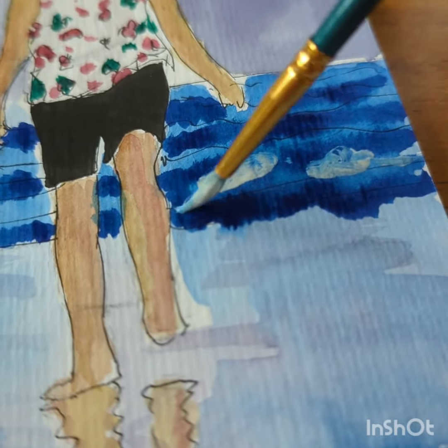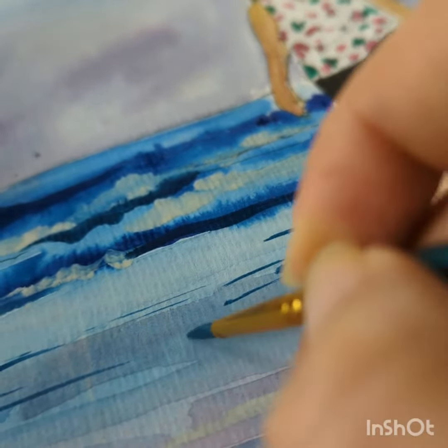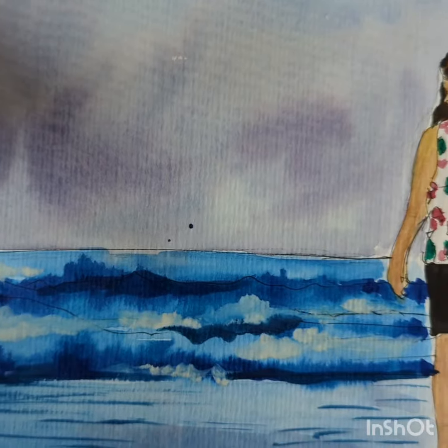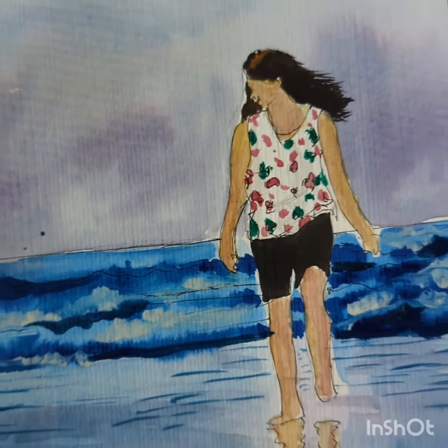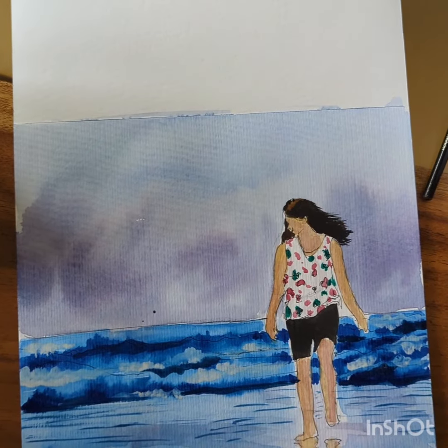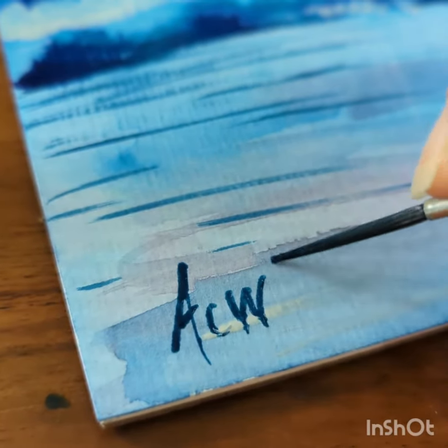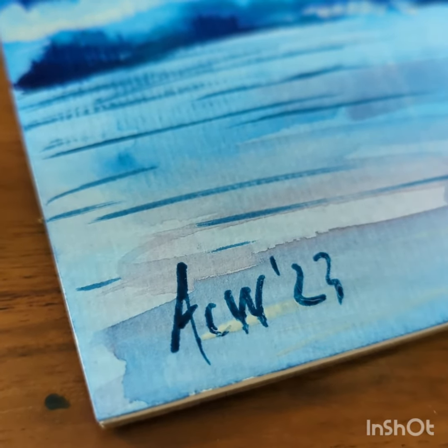Here I'm putting white gouache on the seafoam. I could have masked that out, but since it's just a sketch I didn't want to bother with masking fluid — and I didn't have any either. For the future full painting, I'll probably need to get masking fluid.